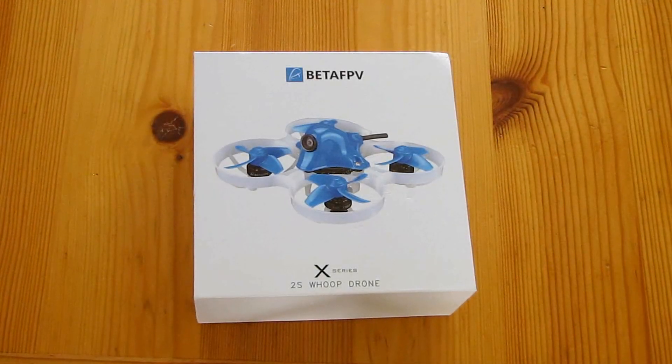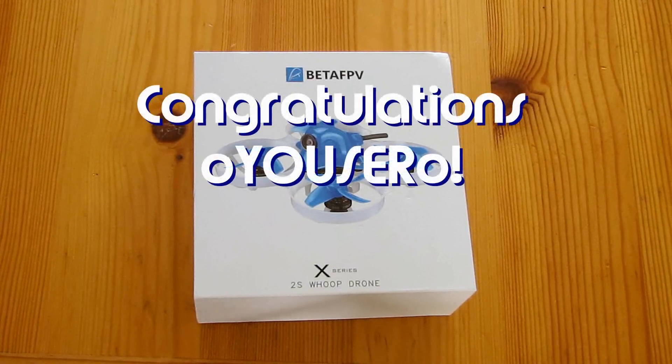Good morning, QuadCopter101 here. Before we get started, let's get the shout out of the way. Today's shout out goes to OUserO. OUserO was the first to say 'first' in one of my recent videos and thus wins a shout out, so congratulations.